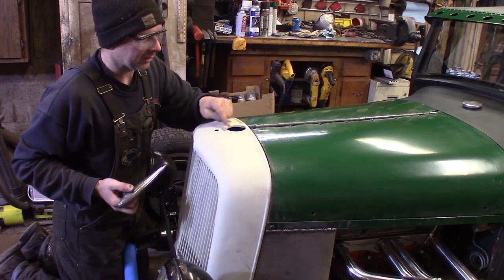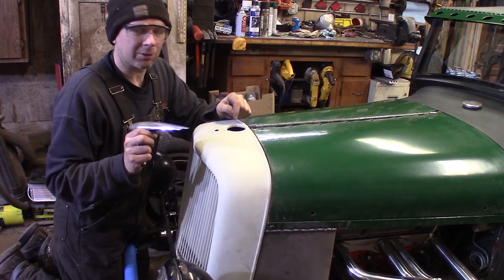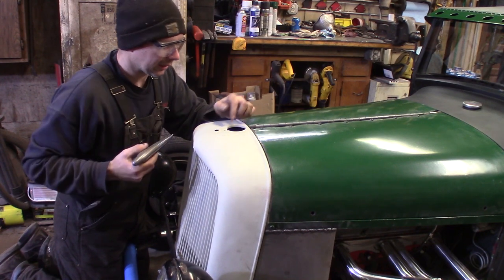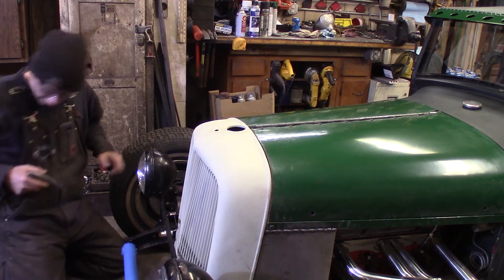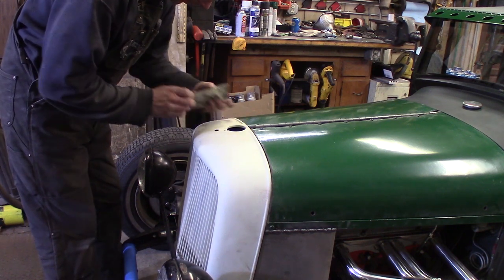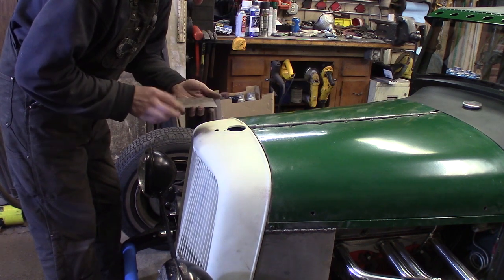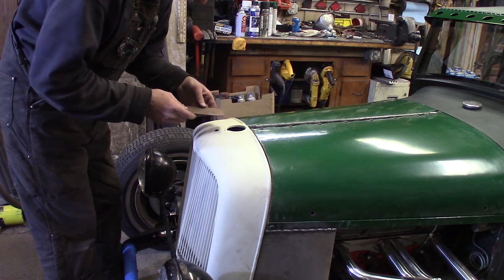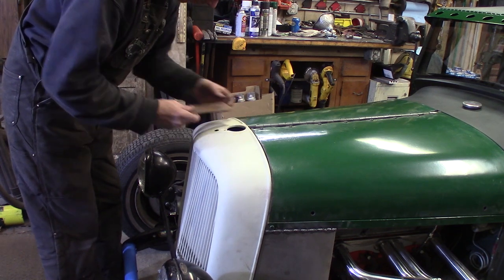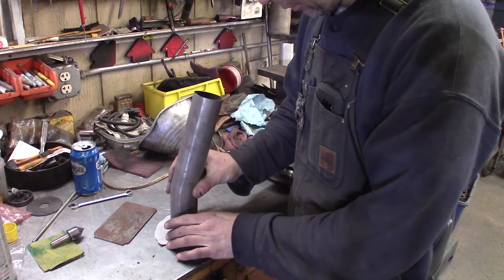Now we're going to make the filler piece. First I'll get some cardboard and make a little template. I measured the hole — it's two and a quarter inches — so I've got a piece of two and a quarter inch exhaust tubing to draw a circle template on cardboard, and I'll include this little tab. I've got a piece of eighth-inch plate and I'm just going to make the filler piece out of this. I'll draw it out and cut it with the sawzall — this would be the hot ticket if you had a band saw — but I'll cut it out with the sawzall and sand it to fit. This piece of two and a quarter inch exhaust tubing will get us going.